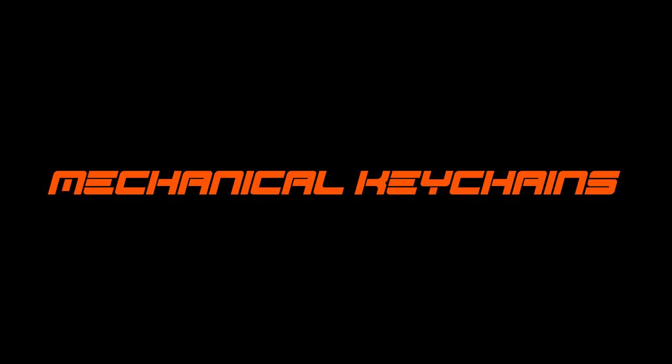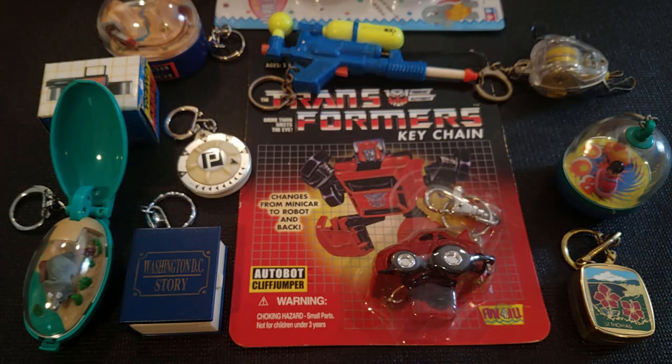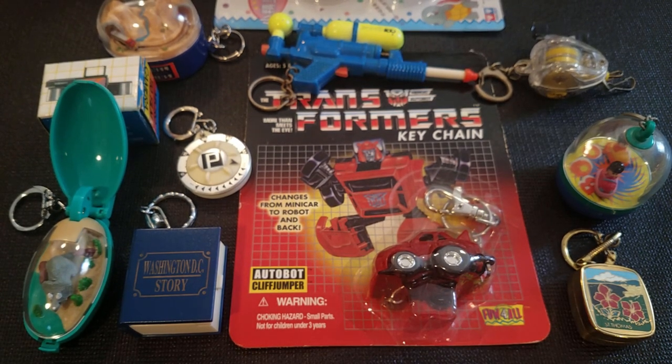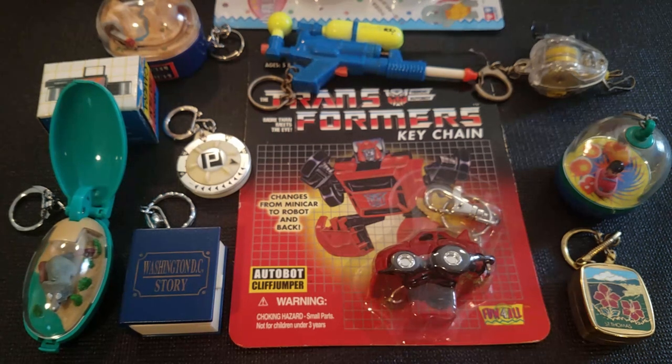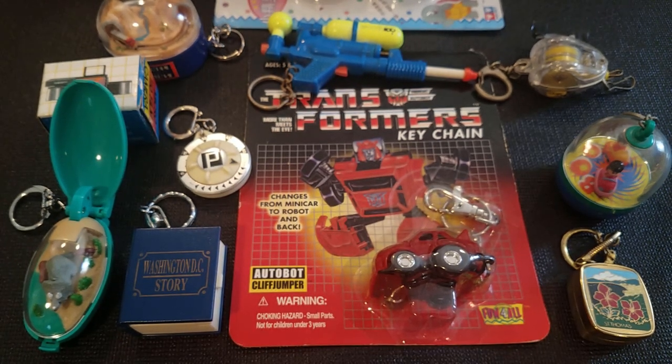Welcome, this is Patrick again and we're going to talk about mechanical keychains in this video. I just have a little selection here to start, and this will cover mostly clockwork moving parts, spring-loaded things like that.